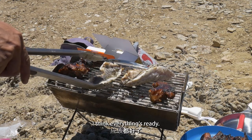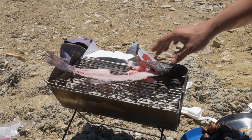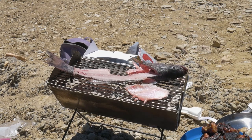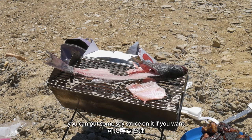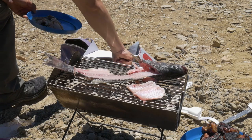I think everything's ready. Oh my god, there's a lot of fish! There's some fish in the bowl. Why do you get a fish in the bowl? You get a fish in the bowl. Nice.